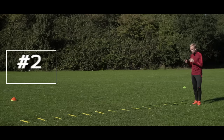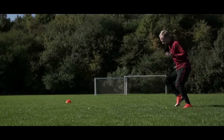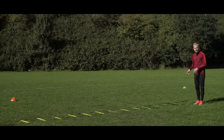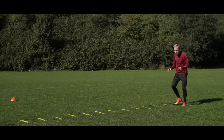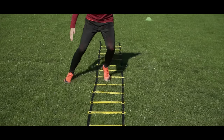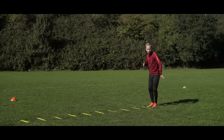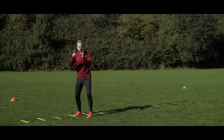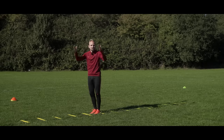Number two is the classic agility ladder, where you can really work on fast footwork. If you want to see specific agility ladder drills, let us know in the comments below. My favorite is what you could call the inside-outside cross — take your right foot inside a box, follow with your left, then go out with the right, follow with the left, go forward a box with the left, follow your right outside with the left, and do that all the way down at full speed. Remember: stay on your toes at all times, because otherwise it doesn't work.